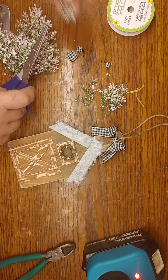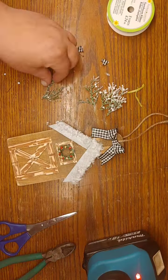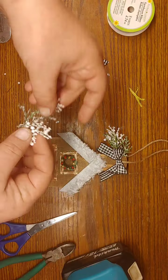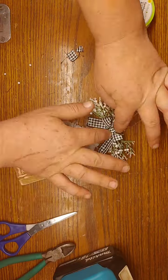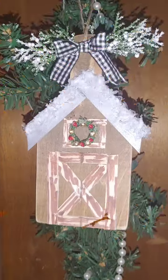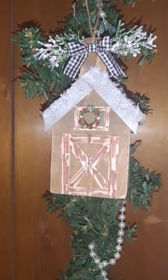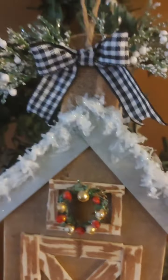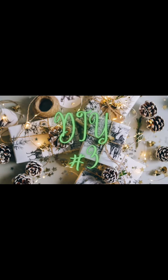Now I'm taking some greenery from that dollar bag I got from a yard sale — a mixed bunch of stuff. I cut down a few pieces, add it behind my bow, and here it is. I think this Christmas barn cutting board is just so beautiful and makes a perfect Christmas ornament. Now on to DIY number three.